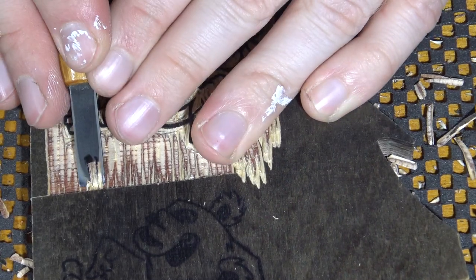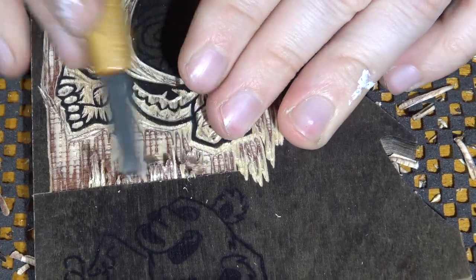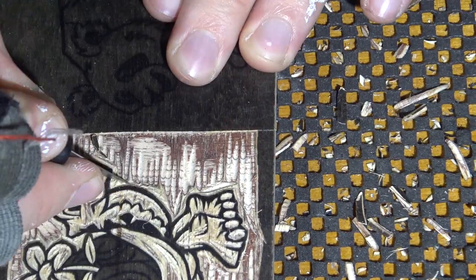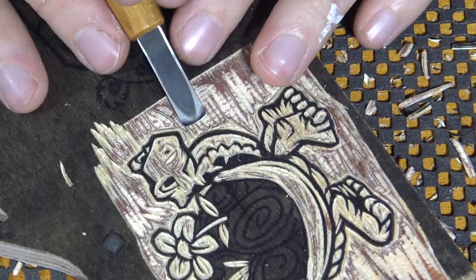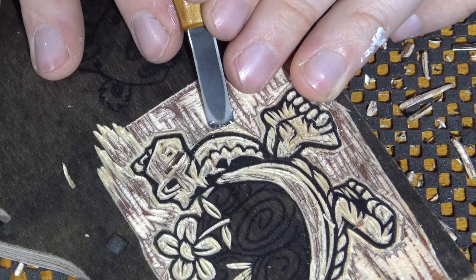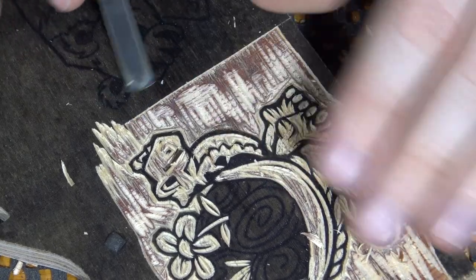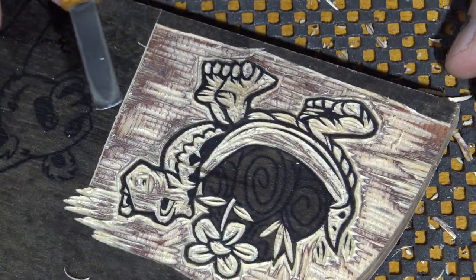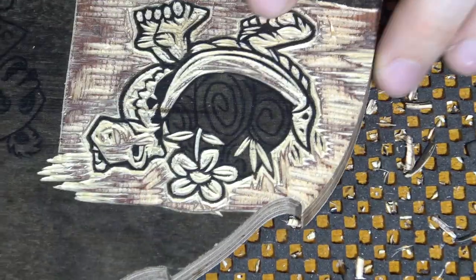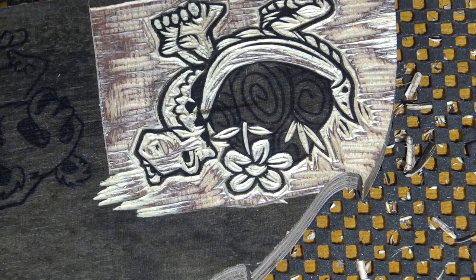I'm going to use my flat chisel to go along this line here and flatten this whole area out, same with along the edge of the neck, so I can pop out these little chatter marks. Those will collect ink even though they're lower than everything, so I'm going to do that along the whole edge. But for now, I'm going to start carving out the spirals on the turtle shell.